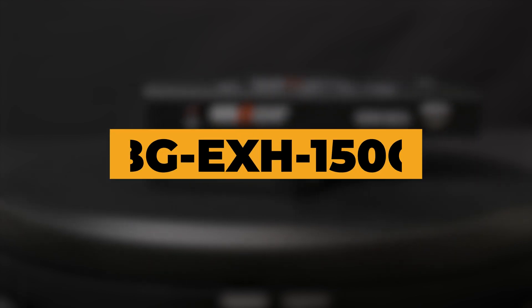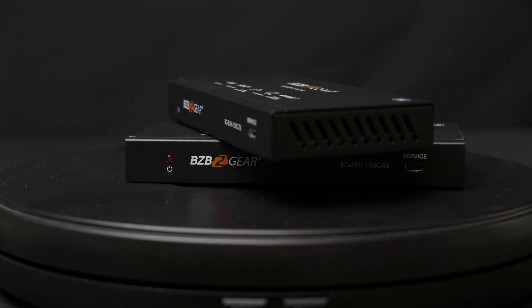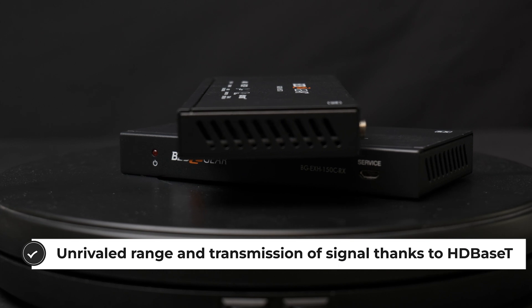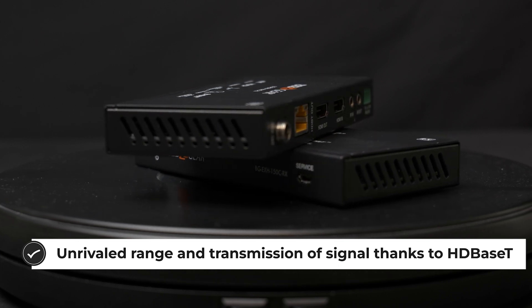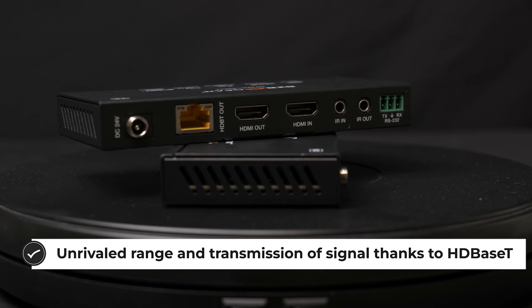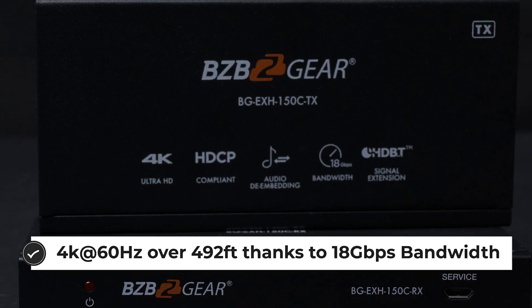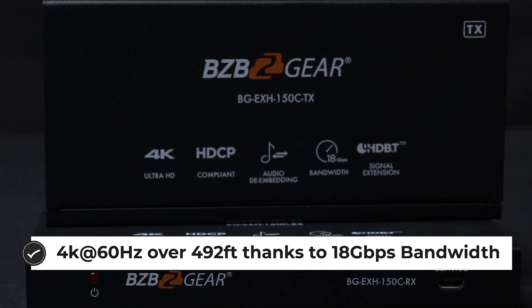So if you're looking to extend your HDMI signal and looking for a reliable, feature-proof solution packed with all the features that you might want, this is going to be the option for you. This device, with the help of HD Base-T technology, can extend HDMI signals up to 150 meters, which is 492 feet, up to resolutions of 4K at 60 Hertz using a single Cat 6 Ethernet cable.